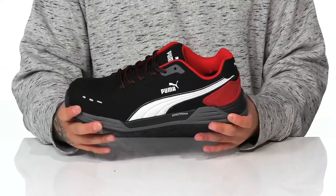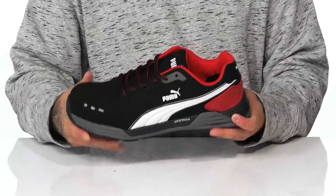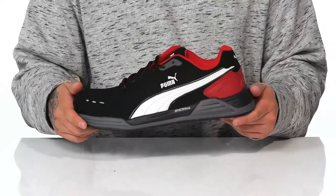On the midsole is a lightweight dual-density shock-absorbing foam to keep you comfortable with a sturdy build. And of course it all sits on top of an oil and slip-resistant rubber outsole to keep you stable.